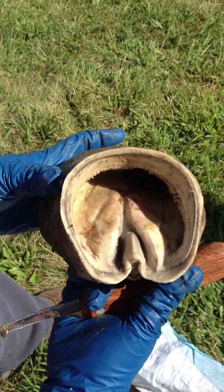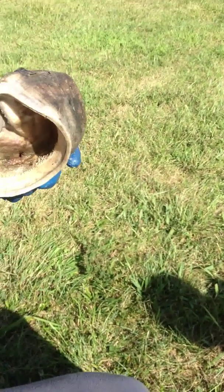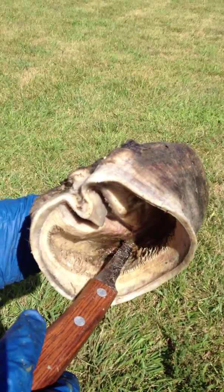So if you want to see, this is where the abscess is — come over this way, George, to get the light. This is the abscess hole right here.